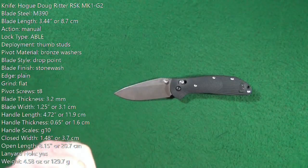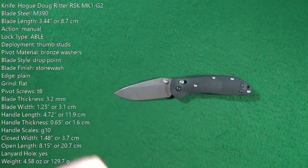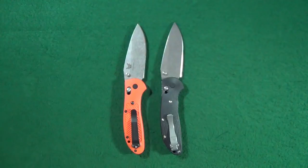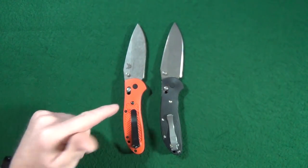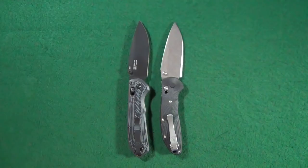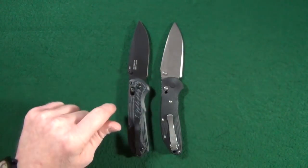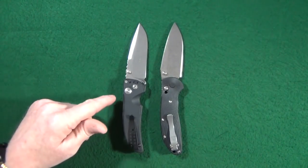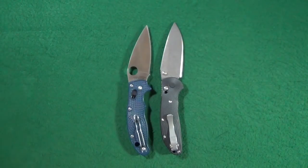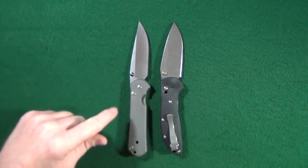Those interested, don't worry — I will also include the specs down in the description below, just in case you want to follow along through the review. Let's take care of size comparisons right now. We'll start with the obvious choice: the original Doug Ritter Griptilian from Benchmade. Then another Benchmade with a blade shape that really resembles the Hogue version — the Freek in the M4 blade — plus another Hogue-manufactured knife, the EX-03, and the Spyderco Manix II.